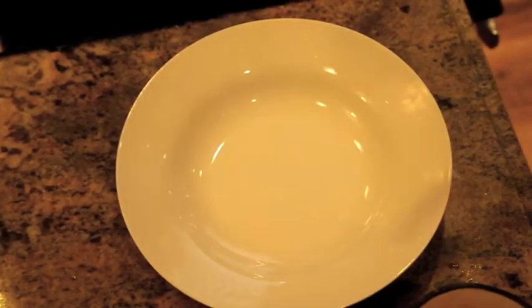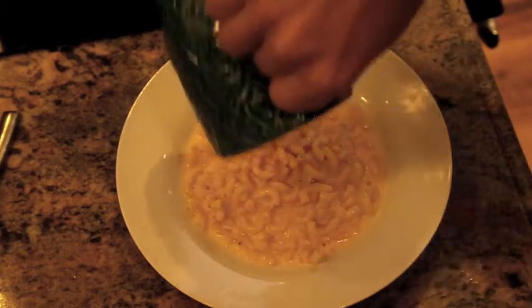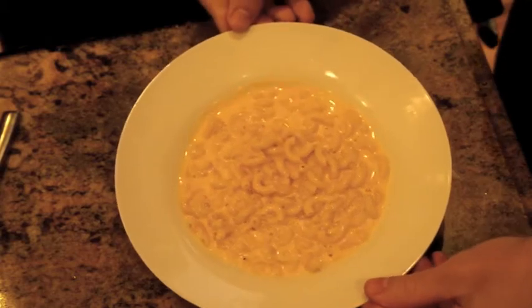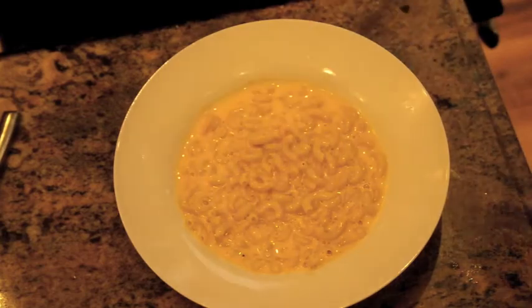So our mac and cheese is coming out of the microwave. I've got to tell you, it actually tastes pretty darn tootin' good. So I'm going to pour it into my bowl. I mean, that looks pretty good. I think I added a little bit too much milk, but I mean, it's not for you guys to judge — how much milk you want to put in that is.